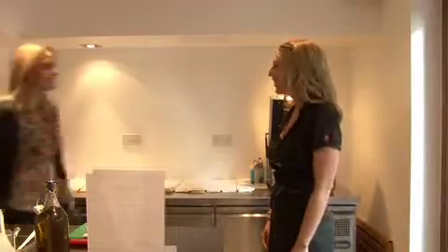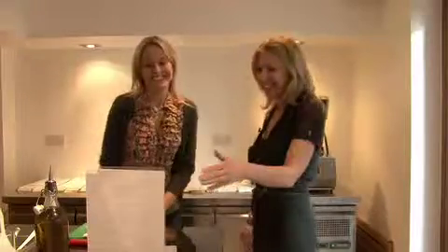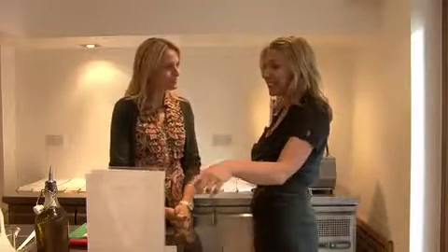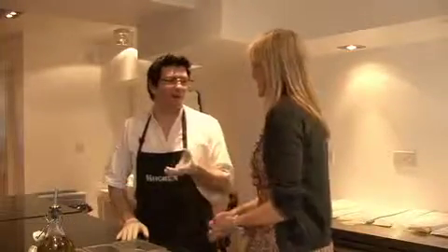Hi Sam. Hello and welcome to the kitchen. Thank you very much. The recipes you have selected today are in front of you and everything you need to make each dish is listed at the top of the page. So Terry, what are we doing today? We are going to do an organic salmon fish cake with homemade ketchup and Thai green chicken curry, followed by winter crumble.